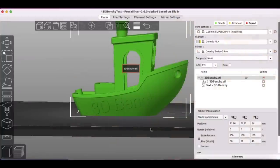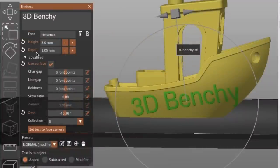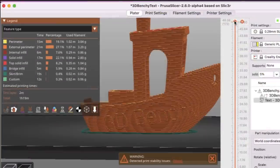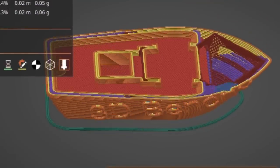Here's the Benchy again with the letters '3D Benchy' added. As you can see on the right it adds a subset to the file — it says Text 3D Benchy. I've positioned this with an 8 millimeter height, 1 millimeter depth, using the surface, and an angle of minus 10.3 degrees. It's set to Added so it sticks out. In preview mode you can scroll down and see the outer wall will form those letters, sticking out from the side of the Benchy.